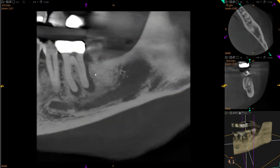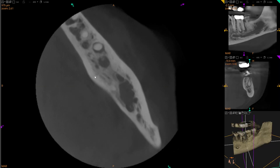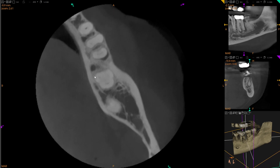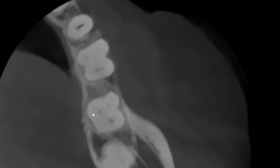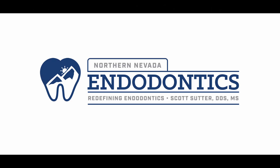Thank you all for watching. I wanted to put this one together because it just goes to show you really need to combine the radiographic findings with the clinical. I had already told the team to get the consult kit out — we're going to call in the next one, this is a vertical root fracture. And I was very pleased that I was wrong in that diagnosis and was able to save this very nice patient's tooth. So if you have any questions, please drop them below, and as always, I will talk to you next time. Bye.